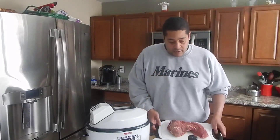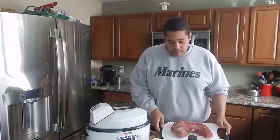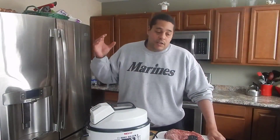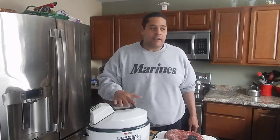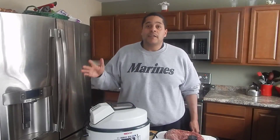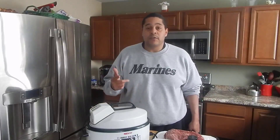Another thing you're going to need is a good cut of meat. I'm using tri-tip in this application, but that's pretty much all that you need. I'm going to suggest that if you plan on cooking in this method, try to use either a pot or a crock pot first before you go and spend all the money on the machine, just to make sure that it's something that you want to do.